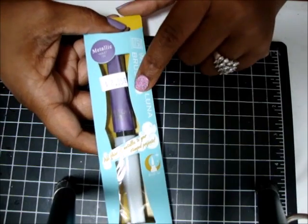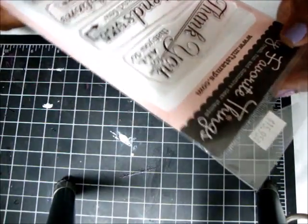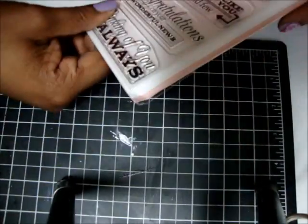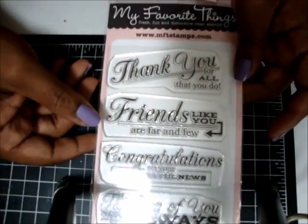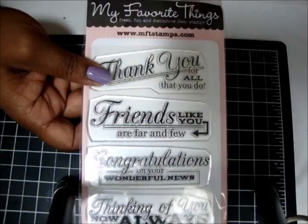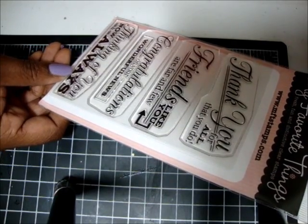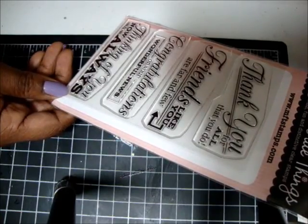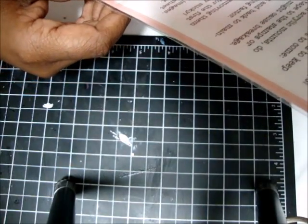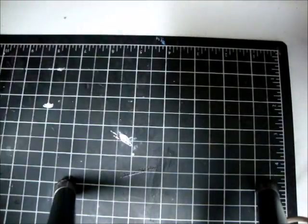I also got a stamp set from My Favorite Things — I think it's kind of old but I really liked it because I didn't have any big sentiments like this. It was $15.98, about the same as their website, but I didn't have to pay shipping. It says: 'Thank you for all you do,' 'Friends like you are far and few,' 'Congratulations on your wonderful news,' 'Thinking of you now and always.' It's called Grand Greetings — I got it from Scrapbooking Made Simple.